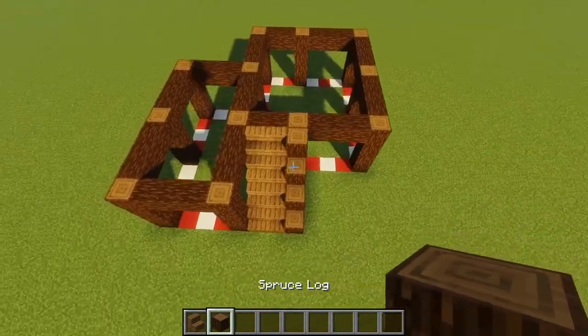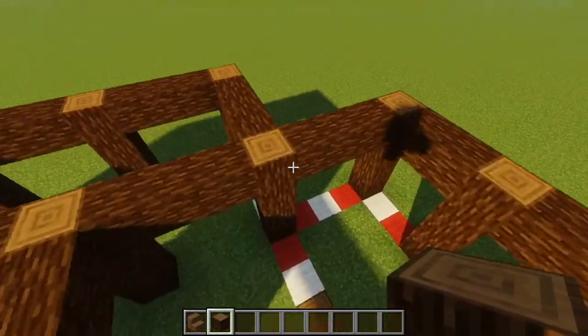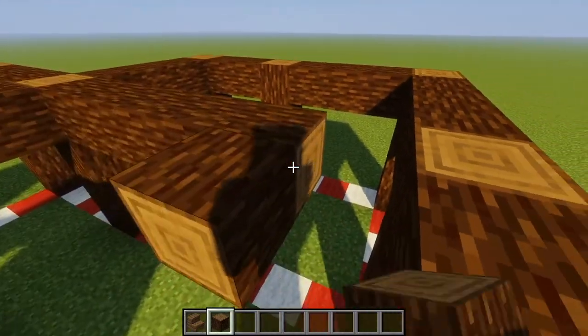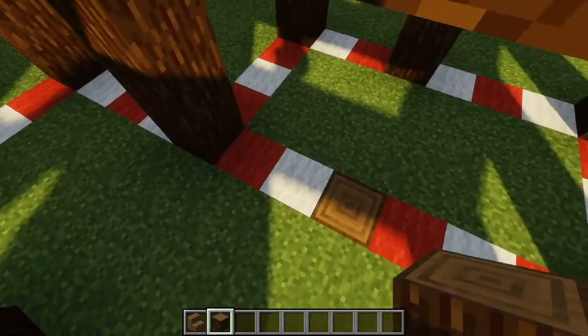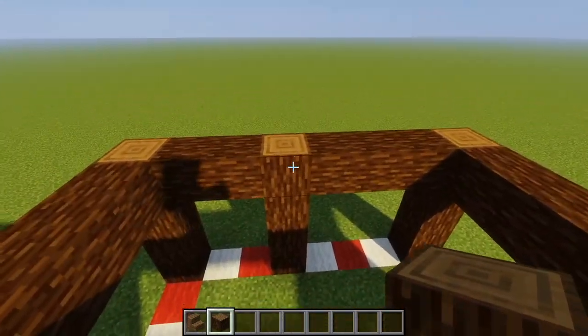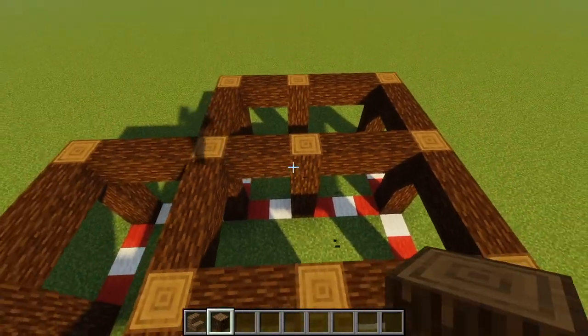So once we have this, we are also going to go to this bigger square right here, and we're just going to cut it in half with a spruce log like so. We're also going to go over and match a log up with this one in the back, so we're just going to place a four-high log like that.